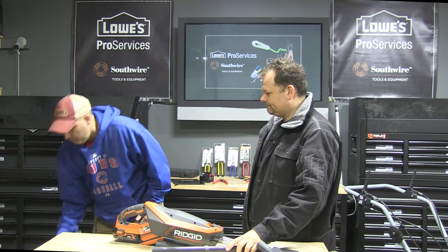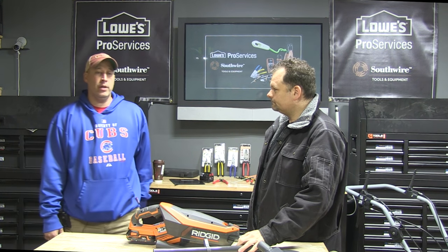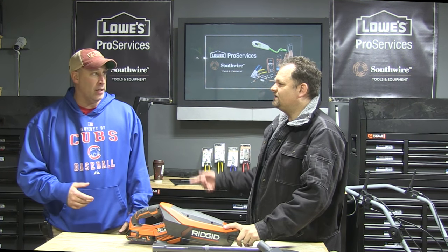I think Rigid is coming a long way. Perfect example — cordless compressor. I think that's cool. They also got a cordless heater out, which we're going to review. They're coming out with a lot of different things. It's still propane, but you don't have to plug it in. They're just coming out with cool things.